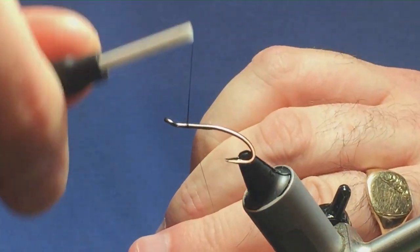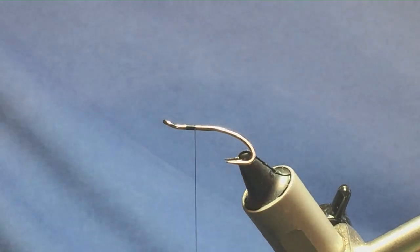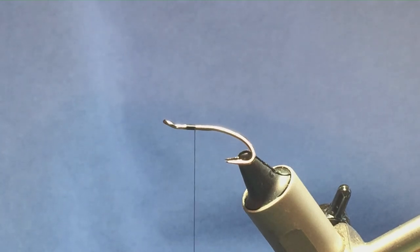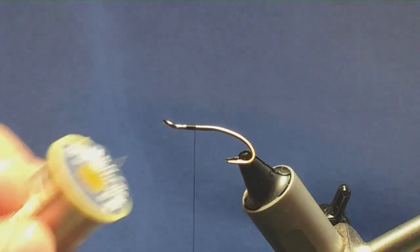I'm just going to come in, get the thread started a few mil behind the other hook, run on a couple of turns of thread and remove the waste tag. Now I'm going to tie this in a bit of a Flamethrower Stade fly style. So the tag and the rib for the rear body is going to be Oval Silver Tinsel — this is the Veniard, size 14.